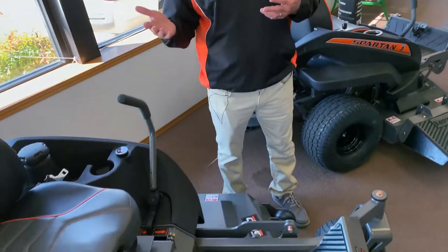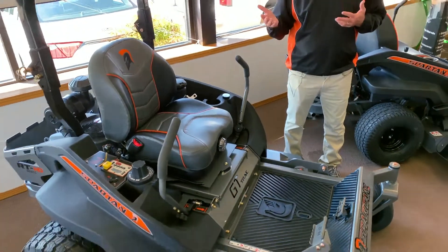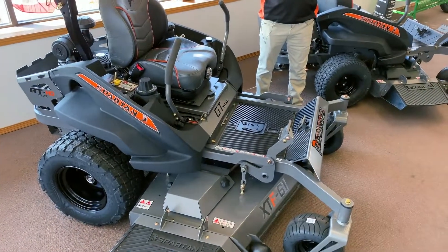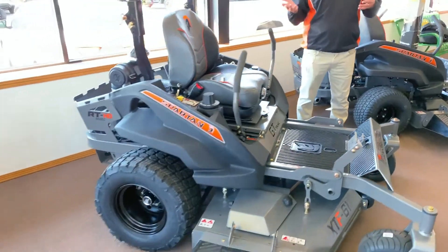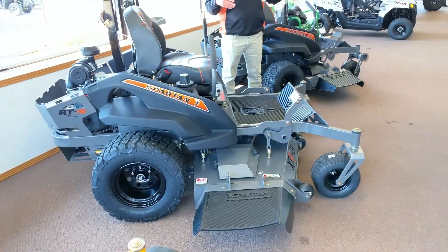Zero-turns do good on inclines. For a long period of time, people used them commercially because they handled all different terrains and were so much more efficient. A guy can make a lot more money doing yards by getting a zero-turn. But now a lot of homeowners have started buying them. It used to be a big percentage of commercial guys, but now 80% of owners of zero-turns are homeowners. They just see the productivity of the zero-turn.